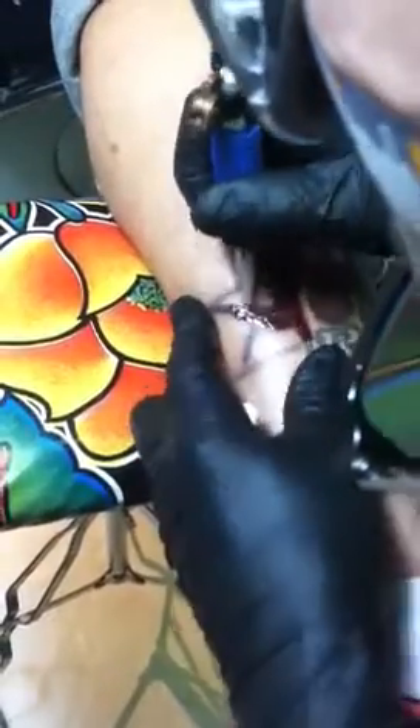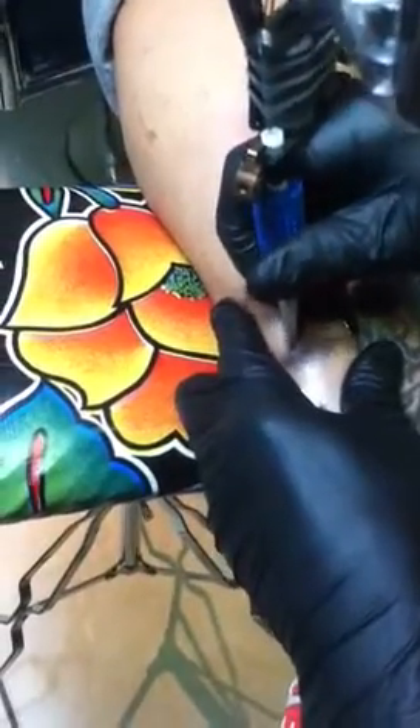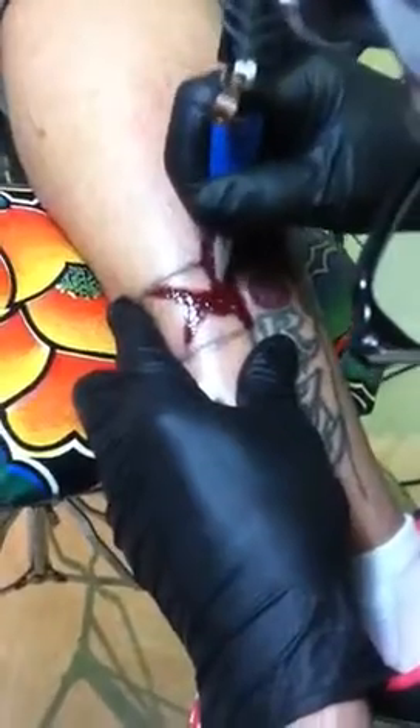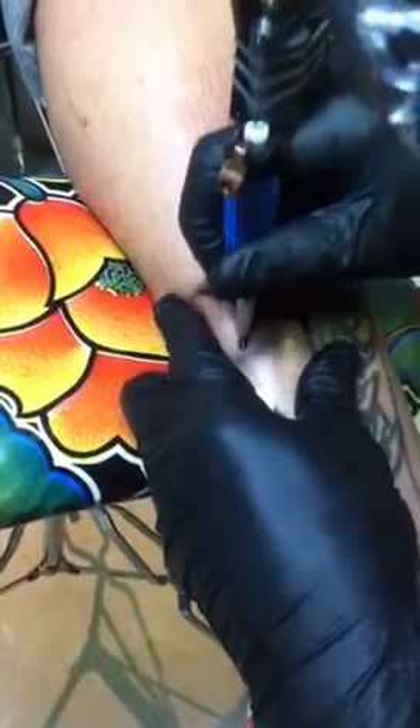And we're working in reverse. We'll abrade the skin and get down to the ink layer. And after we get that done, we'll put on the ink eraser and let that sit for about ten minutes.